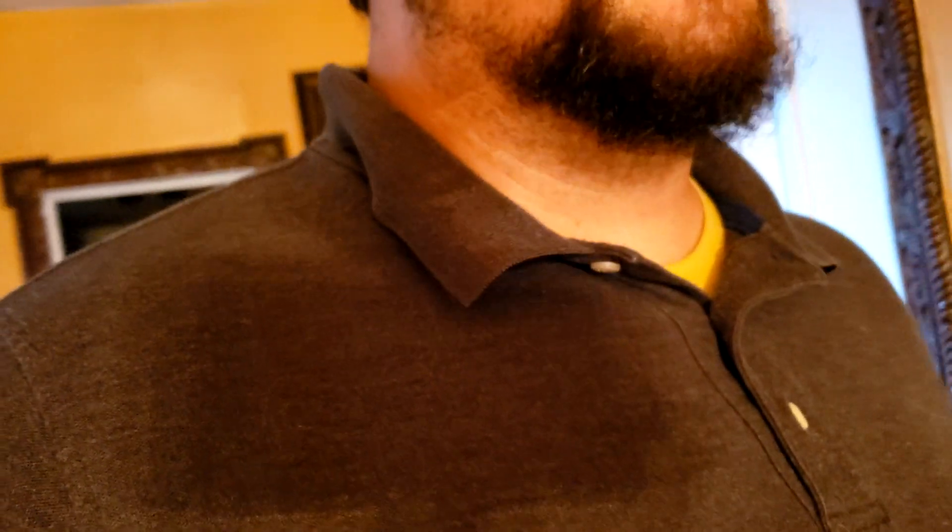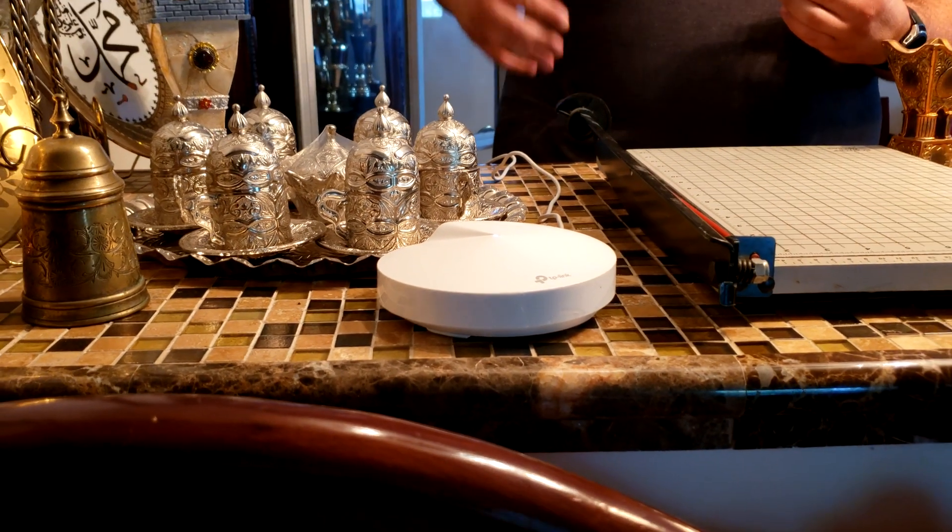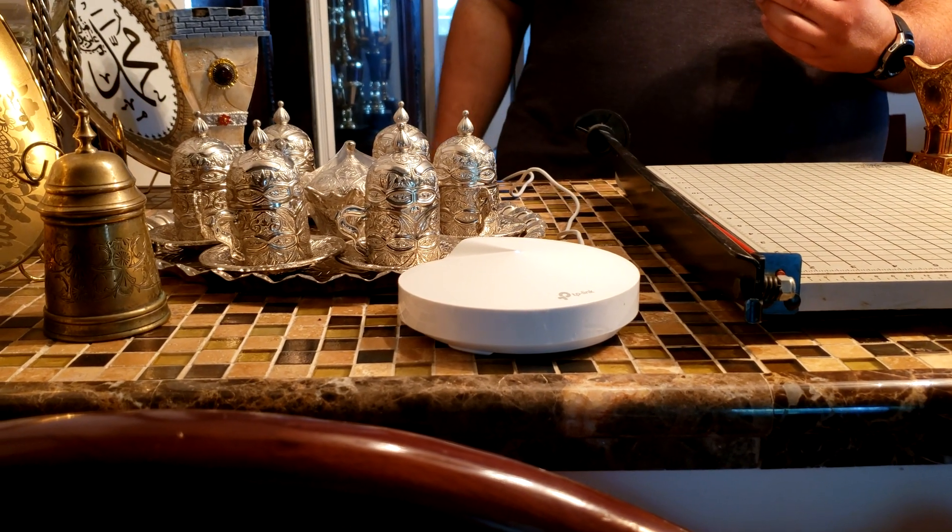My uncle originally wanted to put it in an area at the edge of the house, but that's not a great location when we're trying to maximize the range. Think of it as a big bubble — I opted to put it somewhere more central so it gives better coverage. Here we're putting in the final Deco. This house is about four stories high and we've centralized all the Decos for maximum coverage in all the living areas.